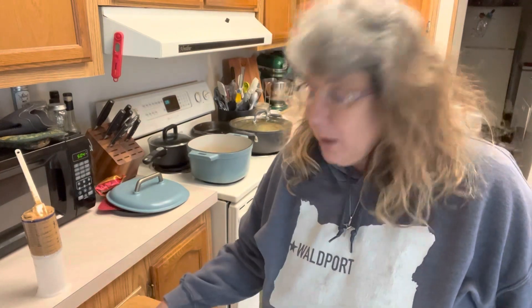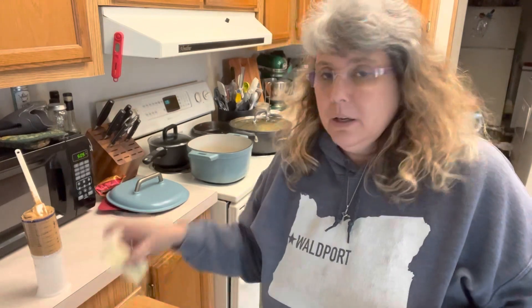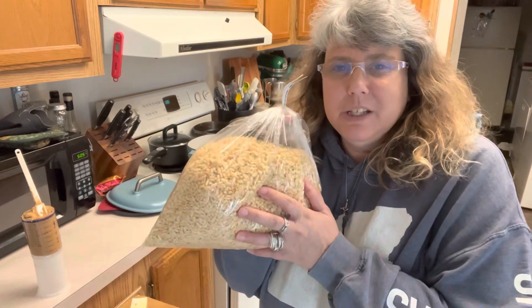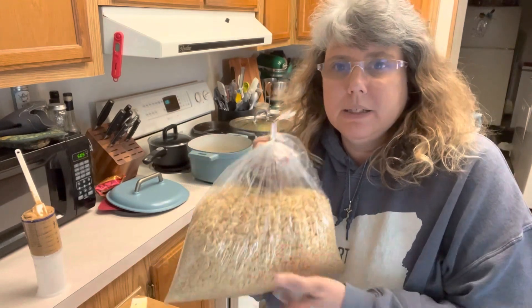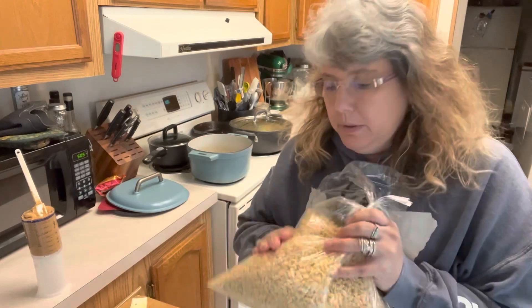We are making some rice crispy treats today. We have our marshmallows, our butter, and our rice krispies — we just got some from the bulk section because I didn't want a whole box. We're doing a twist on it: my husband loves peanut butter and he loves dark chocolate, so I came up with an idea. Let's see if it's going to work.